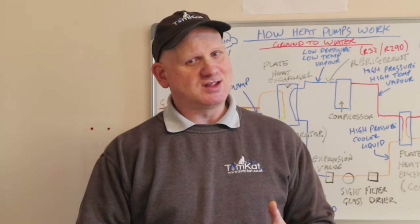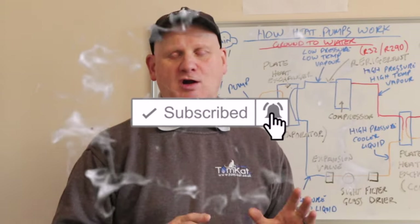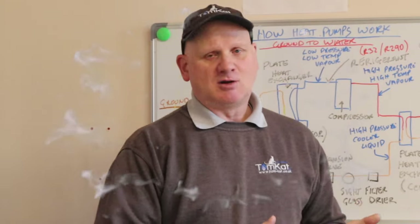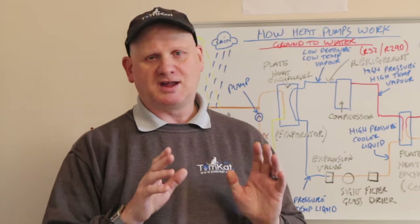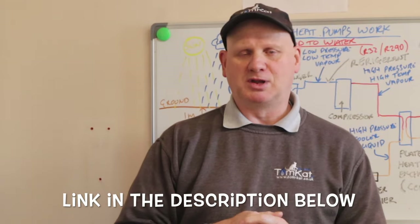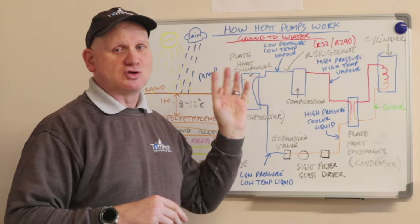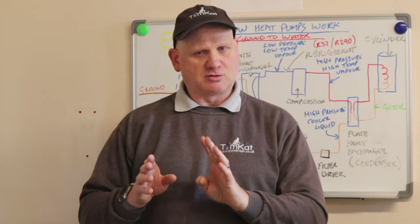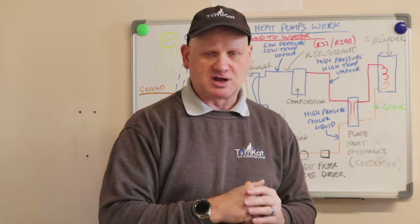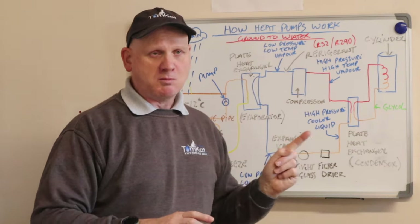What I've decided to do is, while I'm doing my training, is show you exactly what we've been learning. In the first Wednesday video I did, I talked about air-to-water heat pumps, and if you haven't seen that video I will put a link in the description below. The video we're going to be looking at today is a ground source heat pump to water — they also do a ground source heat pump to air but we're going to look at the water first, so let's find out exactly how a ground source heat pump to water works.